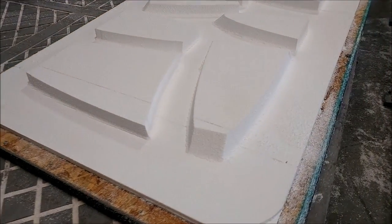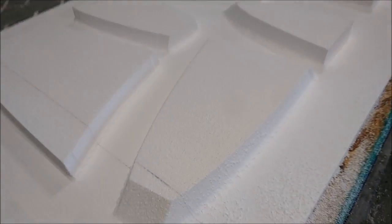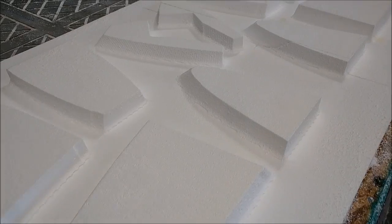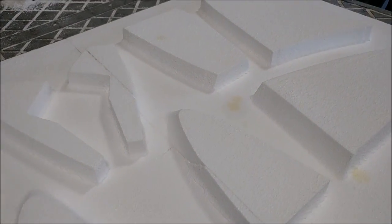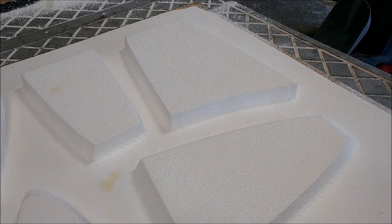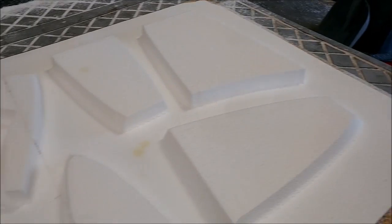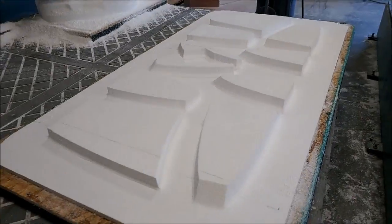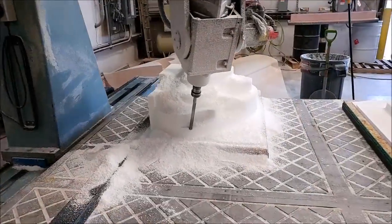Welcome back. When we last left off, this plug was up on the machine — it's for the various baffles or ribs that make up the wing strake tank on the left and right side. That one is done now in the foam and ready to be glassed, and it came out alright.